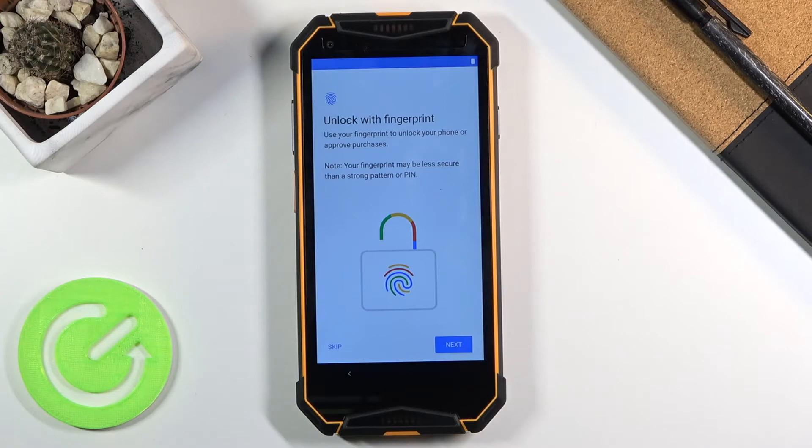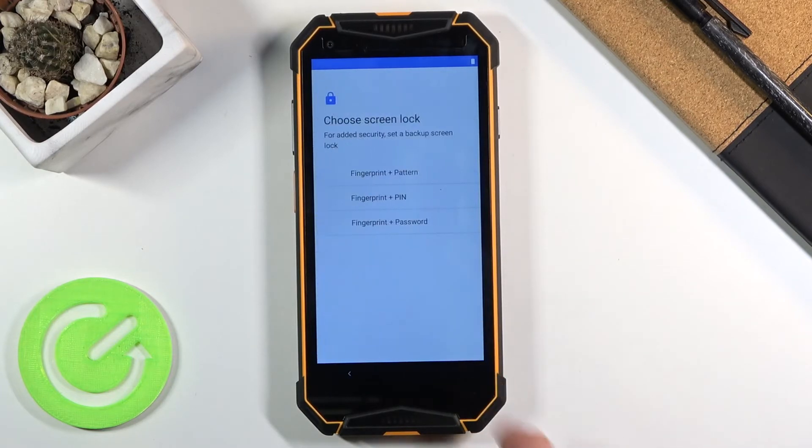This takes us to the next page where we can protect our device. It automatically opts into a fingerprint. If you tap Next, it will prompt you to set up a PIN, pattern, or password, because you cannot have just a fingerprint — if something happens with it, you would lose access to your device. That's why there are other means of unlocking.